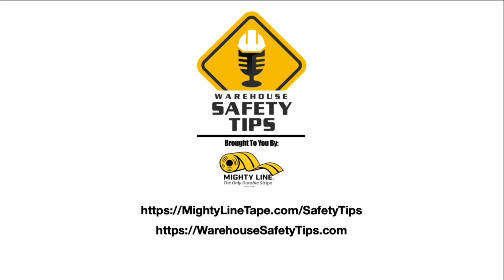You can find the show notes to each episode, links to information mentioned on the vodcast, the social media platforms we're on, and anything else related to the vodcast at warehousesafetytips.com. And if you want to catch our podcast and/or request a sample pack of MightyLine, visit mightylinetape.com/safetytips. Thank you for watching Warehouse Safety Tips, and have a safe day.